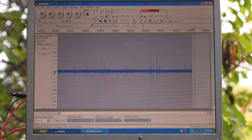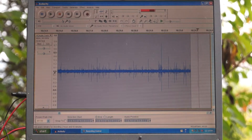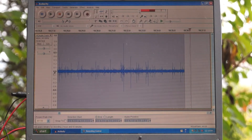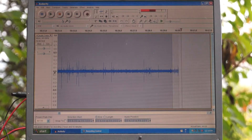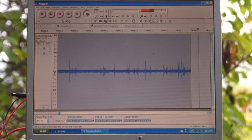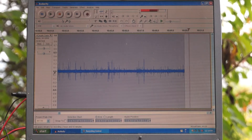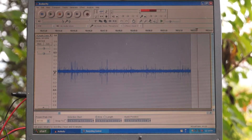Here we have the Audacity software running on a Windows XP laptop. Currently it is streaming lightning strikes and other atmospheric sounds from the AR1 directly through the microphone input on the front of the laptop. Each burst is displayed as spikes on the computer display that can be zoomed in on afterwards. You can record for many, many hours depending on the size of your hard drive.